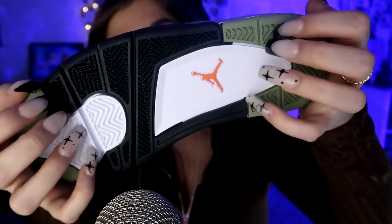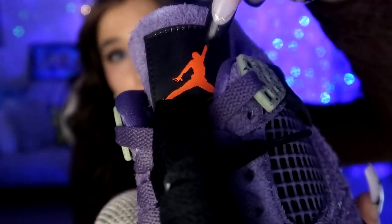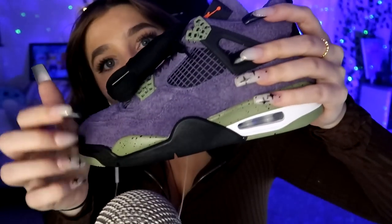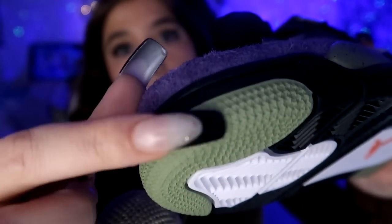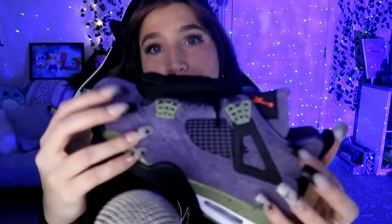They sound super tingly. Look at the bottom with the orange logo. And if you look at the tongue tag, it's a safety orange. Oh my gosh, I absolutely love these, Matty. The green on this shoe is anthracite alligator green — it's such a pretty green. It goes so well with purple and green; I've always said that purple and green go so well together. I still can't get over the orange tongue though — I think that's so cool, because orange and purple go really well together as well. I think they're contrasting colors. Alright, let's move on to the next shoe.